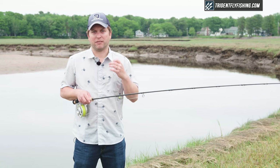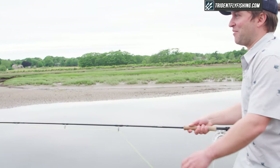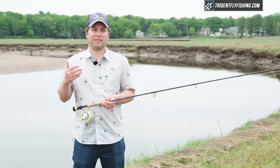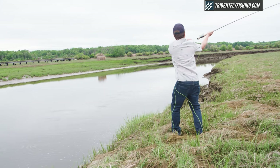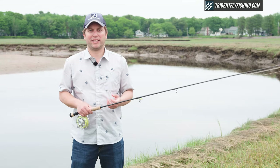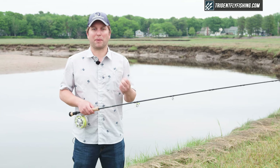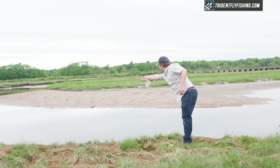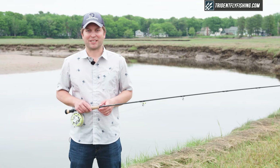I want to qualify this a little bit — these are very fast rods with a very fast tip, so you need to be at least an intermediate or better caster to take advantage of them. You need to be able to really push the rod to get all of the performance out of it. What that means is you need an aggressive double haul. You probably cannot overpower these rods when you line them correctly, but if you're not double hauling efficiently, you're just not going to get the performance out of them. I'm Ben — thanks for watching, we'll see you next time.